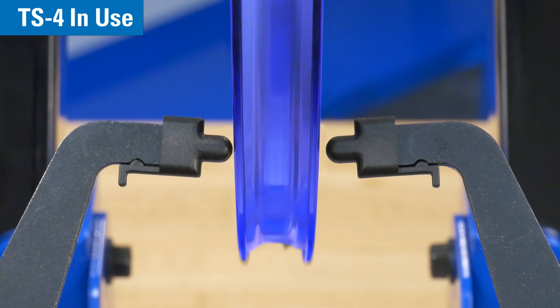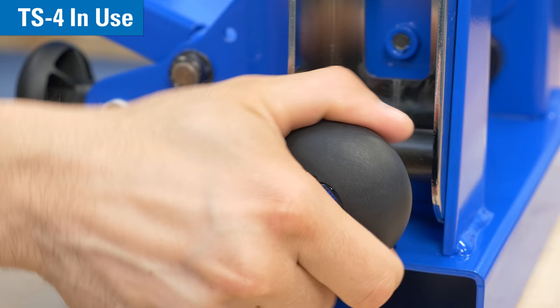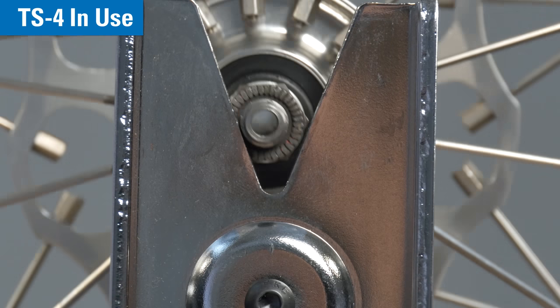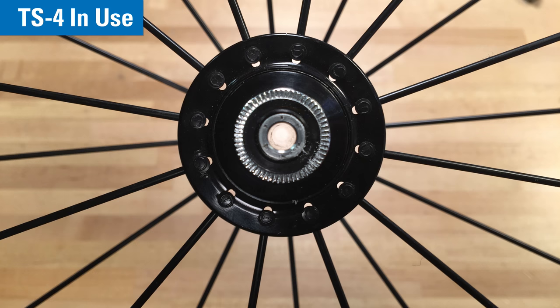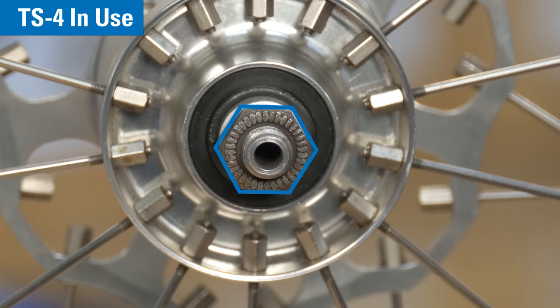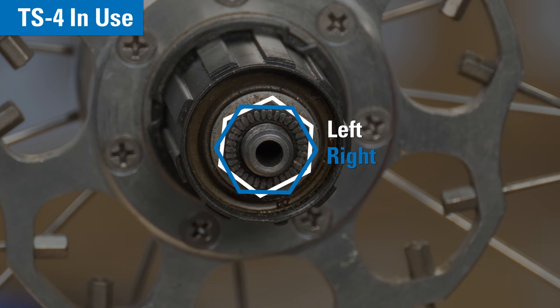It can happen that a perfectly centered wheel may not appear perfectly centered in the caliper of any truing stand. This is because there are a lot of moving parts at the point where the wheel and the stand interface with each other. Bicycle wheels bring their own set of issues — axles may not be exactly concentric. Worn axle threads can be especially problematic. And for axles using six-sided lock nuts, the faces of the lock nuts are unlikely to be aligned left to right.